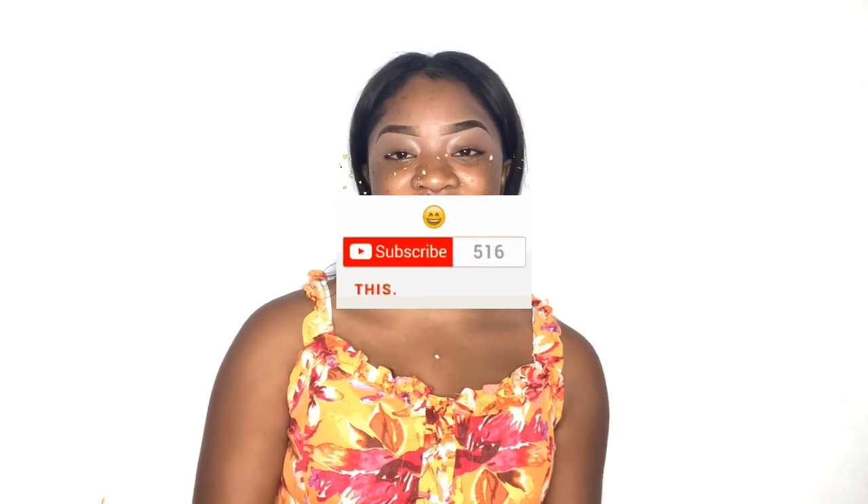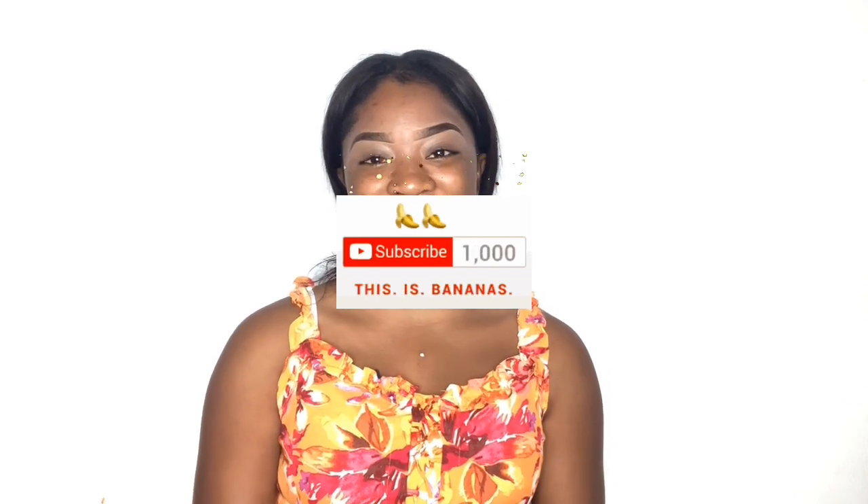Hey guys, welcome back to my channel. It's Tiana again. So today I'm back with a new video — thank you guys for always staying tuned on my YouTube channel and for liking my videos. Today I will be doing a makeup tutorial on a photo look, so I want you guys to stay tuned and watch.